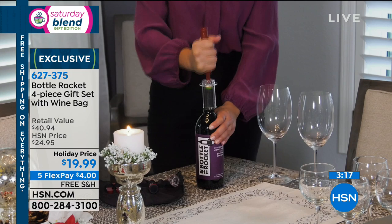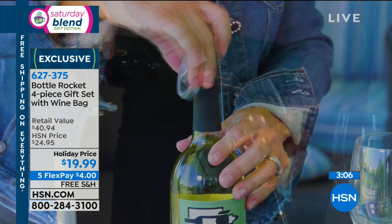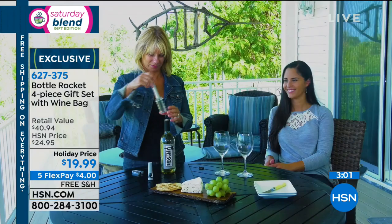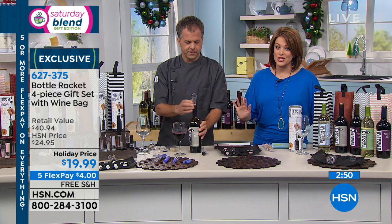Because we have five or more FlexPay on everything for the holiday week, it's $4 to get it home — free shipping. You never want to show up to somebody's home empty-handed, so you can show up with a bottle of wine and the Bottle Rocket, or just the Bottle Rocket. Everybody's going to appreciate this, you did not break the bank, and they're not only going to use it for holidays — they're going to use it year-round.